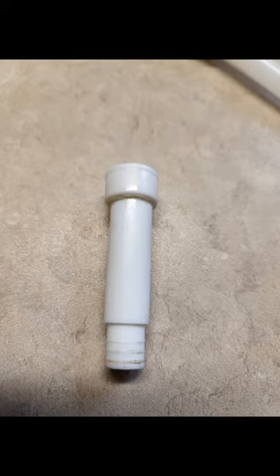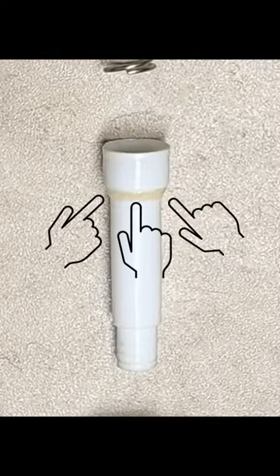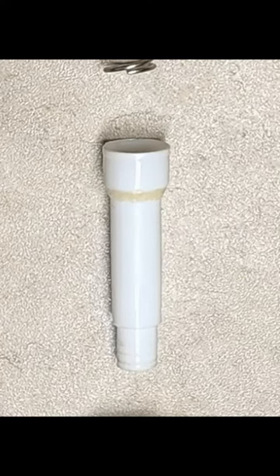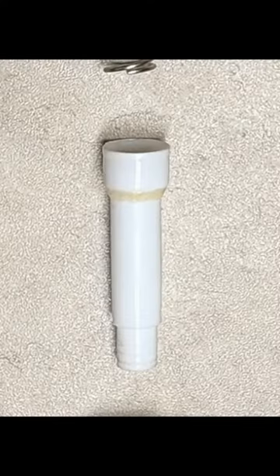Now apply glue around the exterior perimeter. When the glue is dry to the touch, it can be pinched down to create a taper. Now allow the glue to fully cure. We have successfully reconstructed the piston.